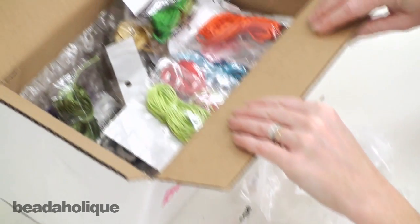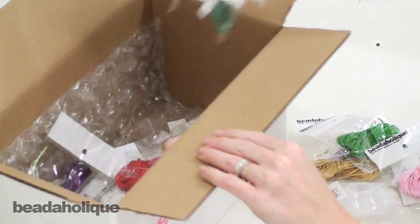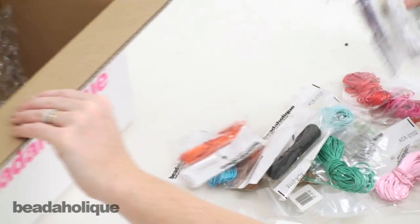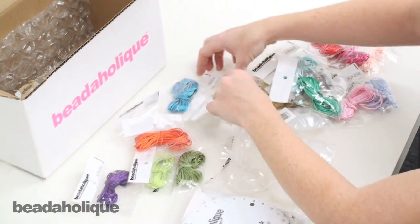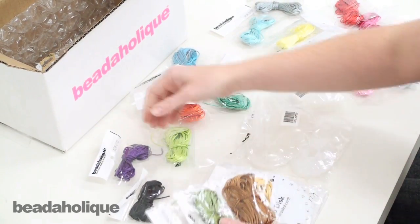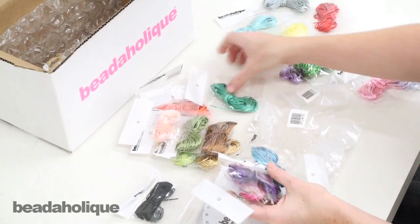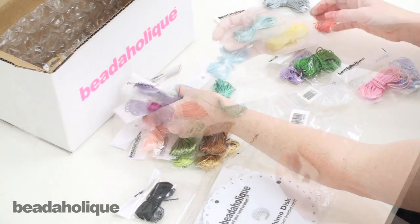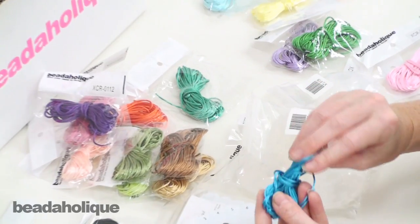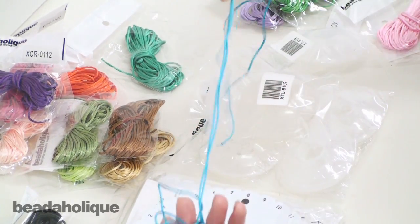My favorite part is you actually get twenty colors of one millimeter satin rat tail cord. I'm going to pull all of these out so you can see how many colors you get. You'll see a wide range of colors so you could do a bunch of different patterns — something all natural, or something really bright, whatever you like. There's going to be lots of combinations here. Each length is six yards long. They're wound so they're not going to be tangled when they come — you just pull it out and you're going to have your six yard piece.